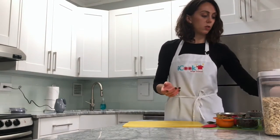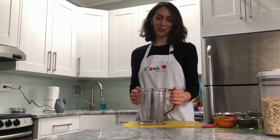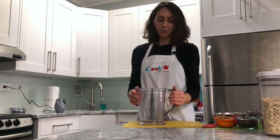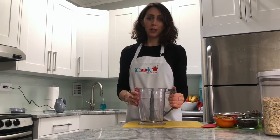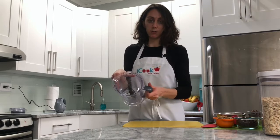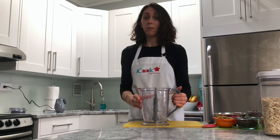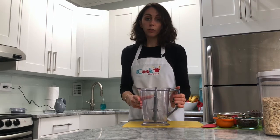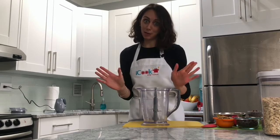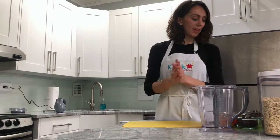Today we're going to be using a special thing called a blender, and that's going to mix up all our ingredients. It's very important when you're using a blender that you don't stick your hand in, because as you can see there's a really sharp blade. Make sure you're always with an adult when you're near a blender just for safety — you don't want any fingers getting chopped off!